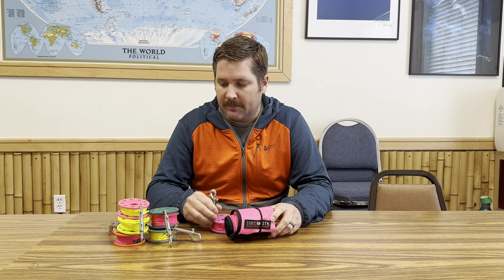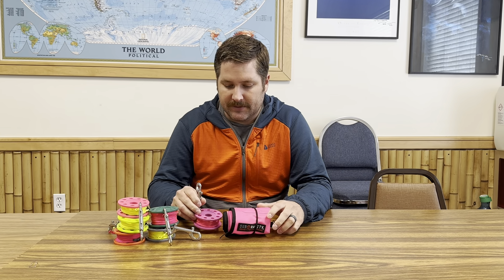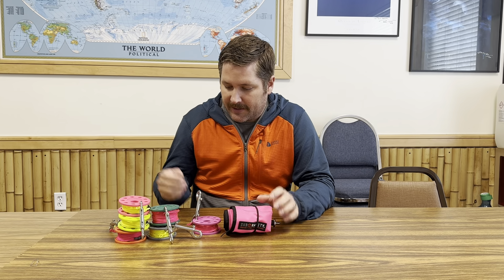So I'm going to grab my Subgravity SMB and one of my new Subgravity spools. It's always important to color match, but somebody put yellow line on the pink spool, so I guess I'll go with the purple spool with pink line because that's close enough.